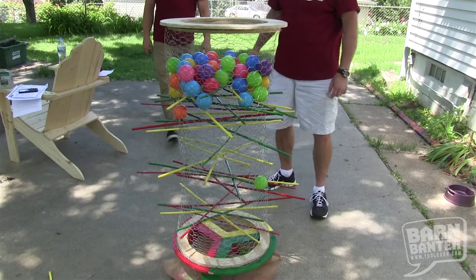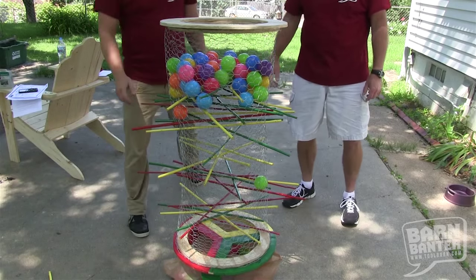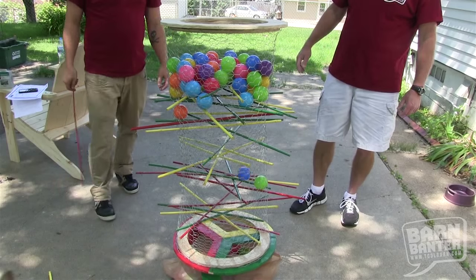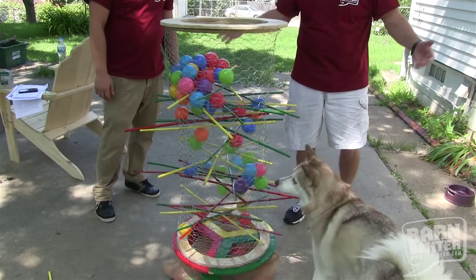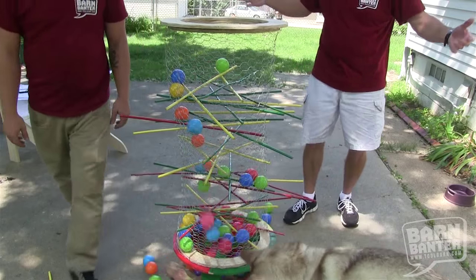I have to be honest — I had never heard of Kerplunk until Steve, our producer, said let's make a Kerplunk game. I said okay, and he found the plans on the internet. I thought he was just kidding me, but he found the plans and we decided to make one. It's actually kind of a cool game. You're basically going to make what looks like a cylinder of chicken wire with a bunch of colored sticks running through it and a bunch of colored balls stacked on top of it.